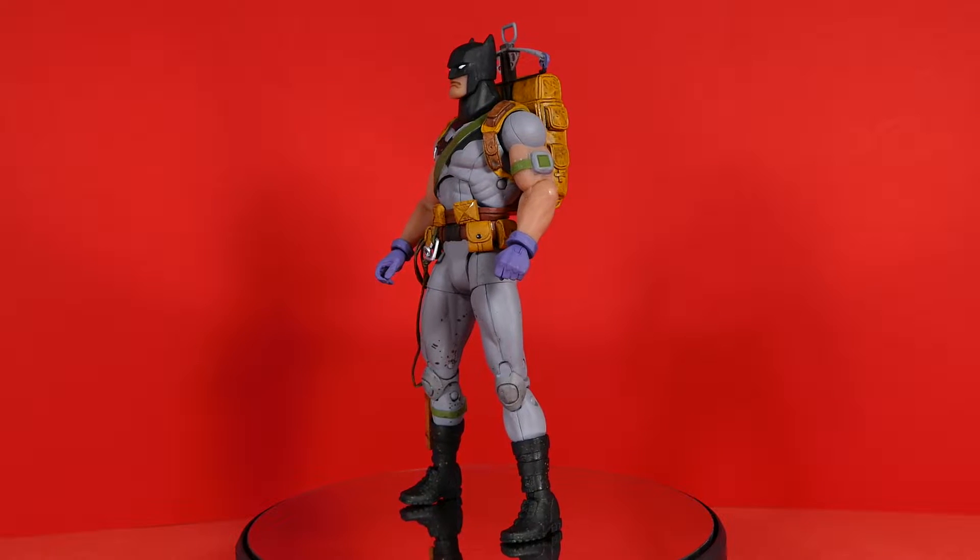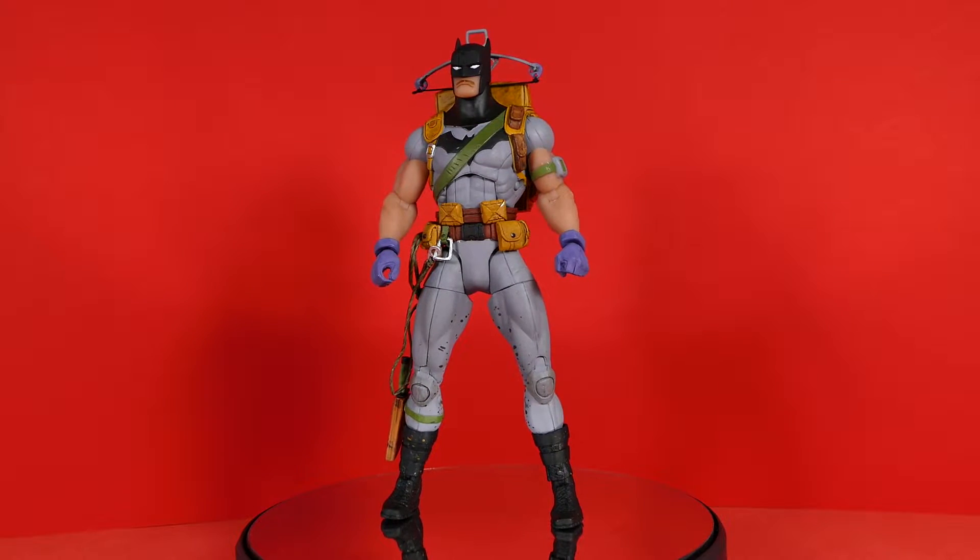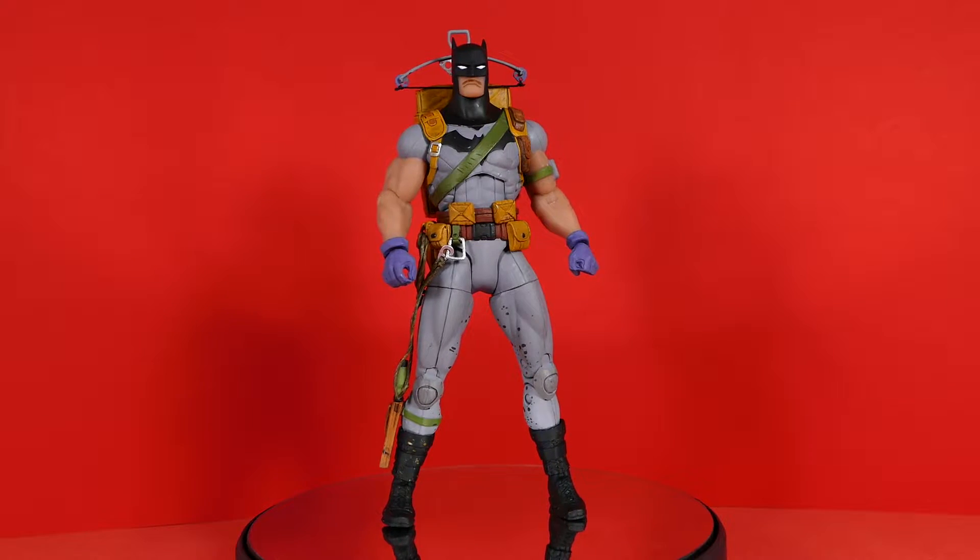Let's also give him a nice spin on the turnaround so you can get that complete 360-degree look at the figure. Alright, cue the sassy music.